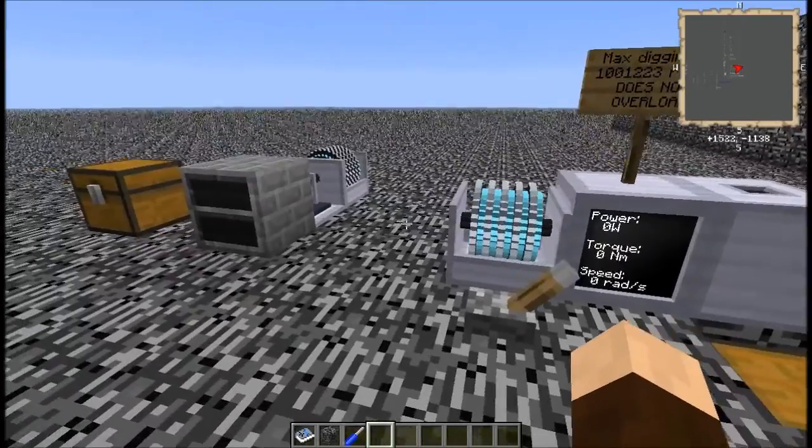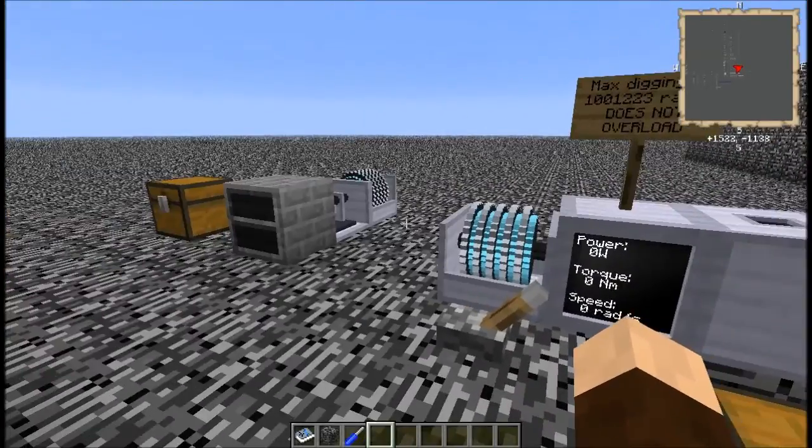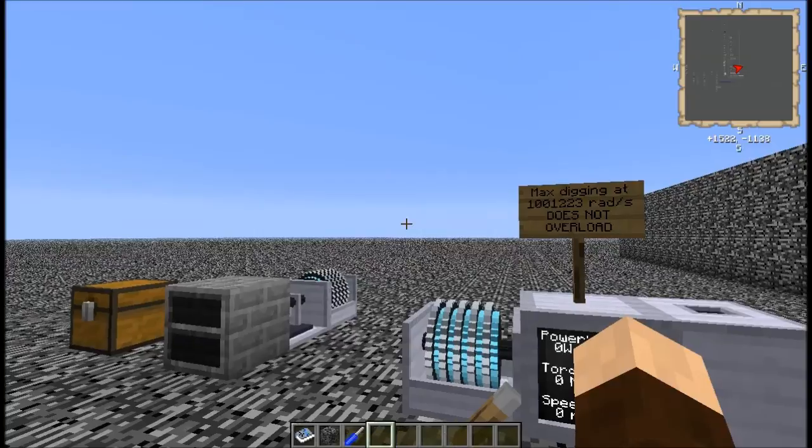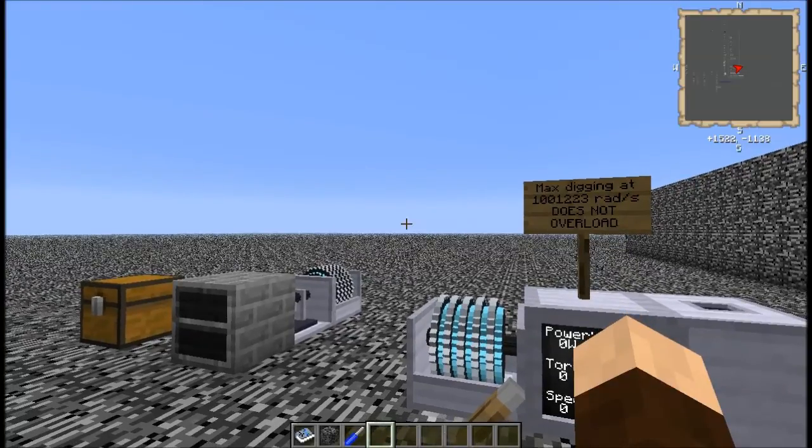One last thing before I get on with this part: this is being done for RotaryCraft version 23B. There have been a few versions since then, but I'm doing it inside the constraints of the default configuration, regular Monster modpack in Feed the Beast. I haven't changed any of the config files, haven't taken any mods out or added any mods. It's just the current recommended version.